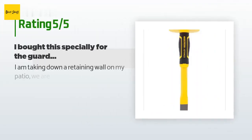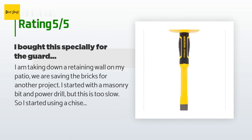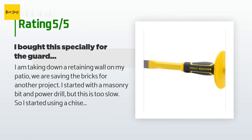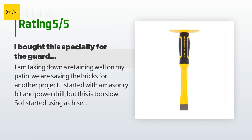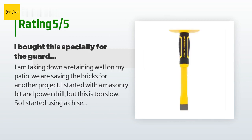This product is rated 4.5 stars from 15 customer reviews. A customer said: I am taking down a retaining wall on my patio and saving the bricks for another project. I started with a masonry bit and power drill but it was too slow, so I started using a chisel — much faster. My only problem is hitting my hand with the drilling hammer. You don't take full swings so it doesn't hurt that bad, but after five or six times it starts to hurt. This eliminates the problem.